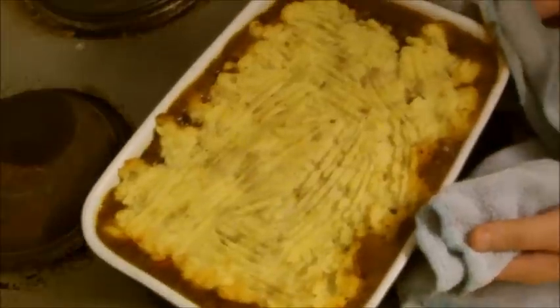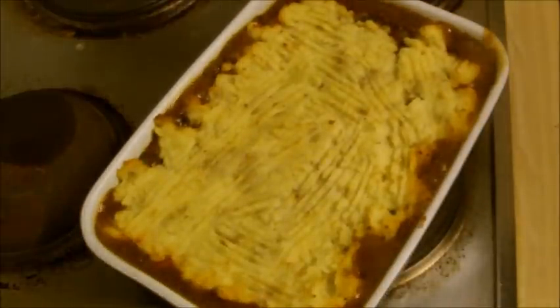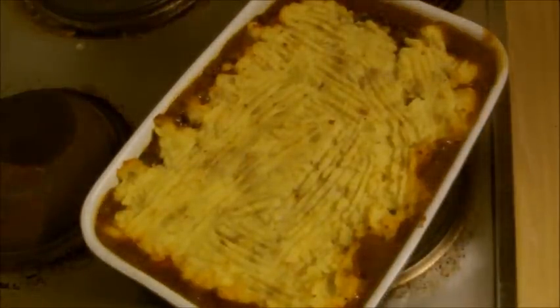So there you have it — shepherd's pie, and it's still bubbling! Next week we're going to do a chicken curry, and next week is competition time. So keep watching the video, subscribe, like the Facebook page, do everything that you need to do. Until next week — eat well, be well, and good luck. Bye!